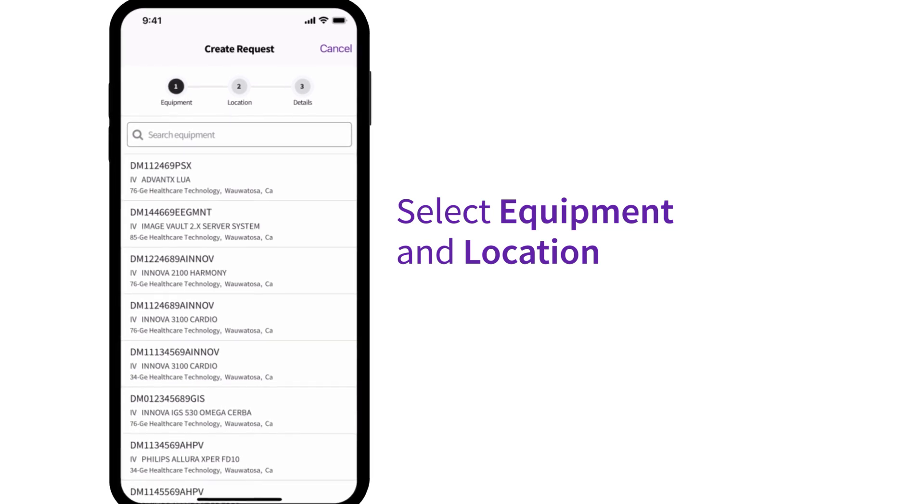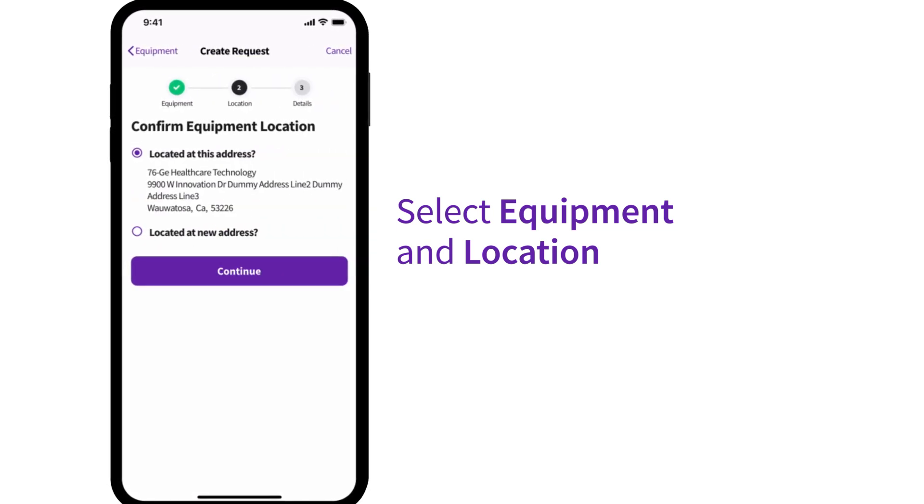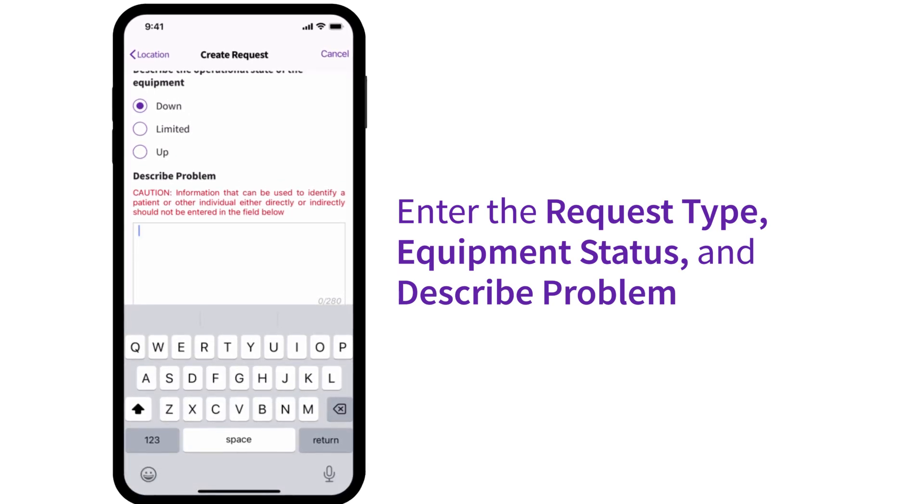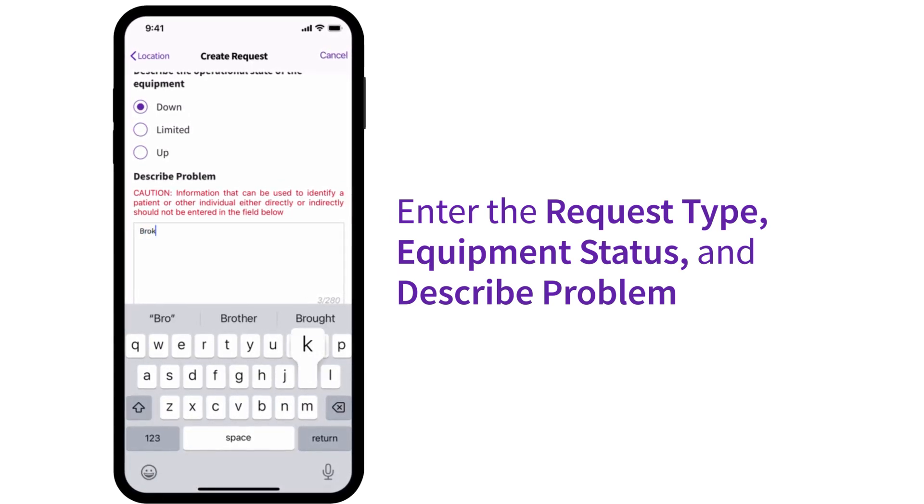After selecting the equipment and location, enter the request type, equipment status, and describe the problem.